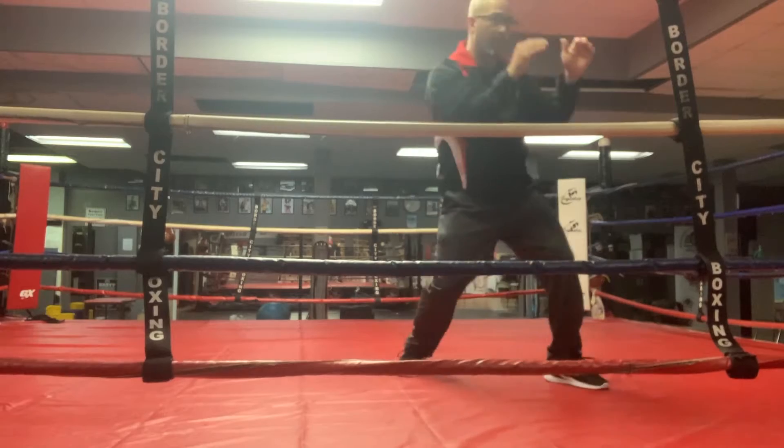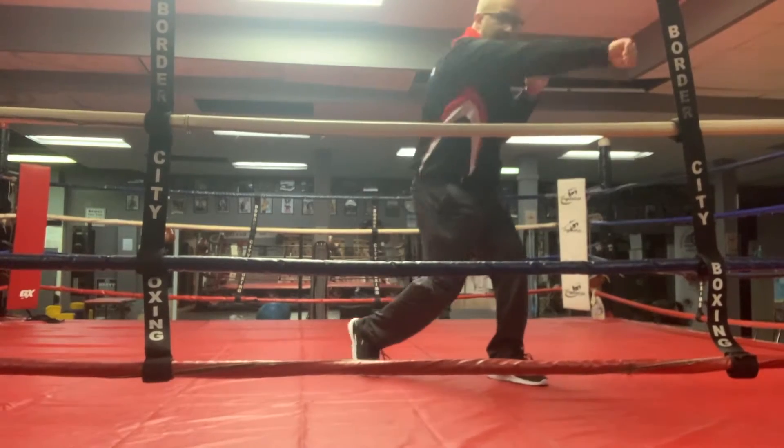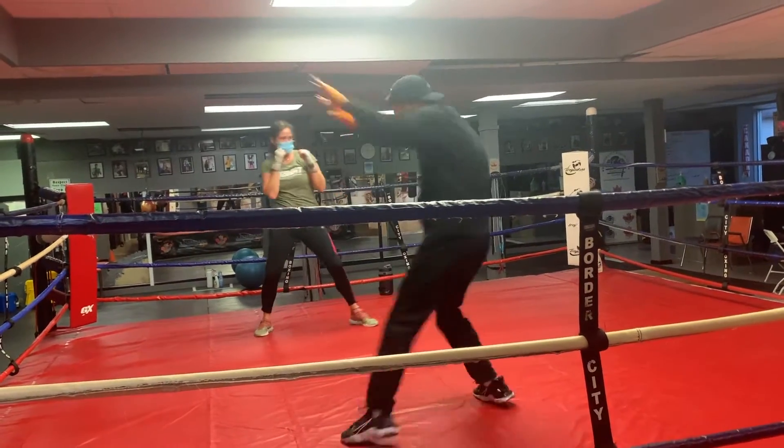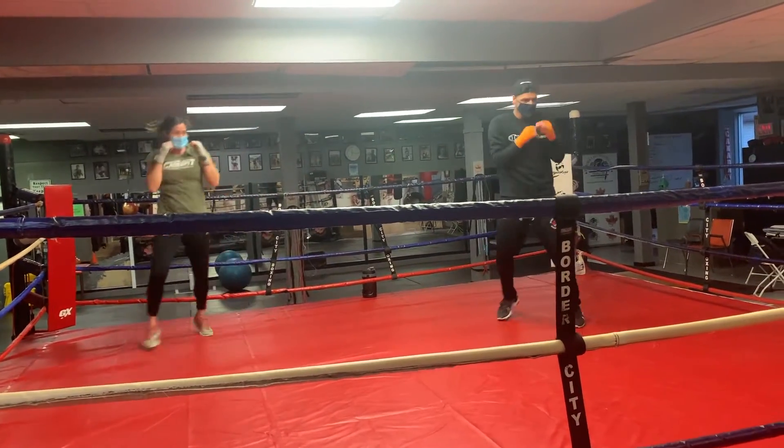Pull. Pull to the body. Pull the body. Pull and angle off — gorgeous.